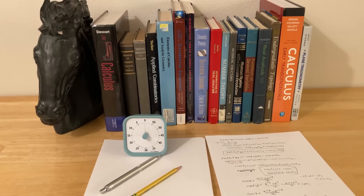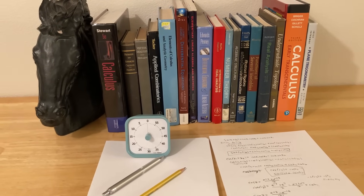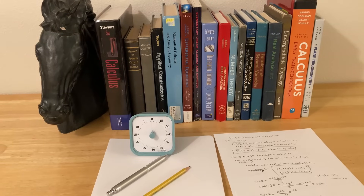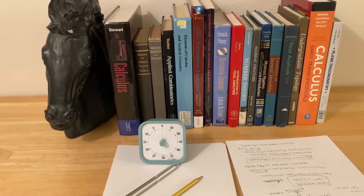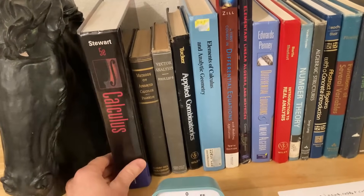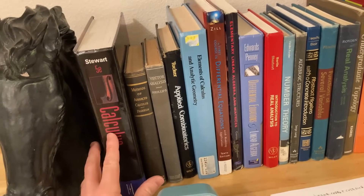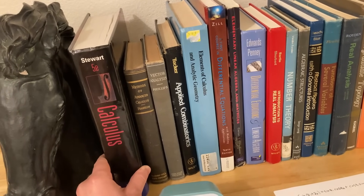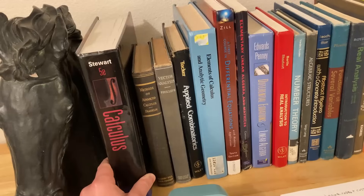One of the great things about self-study is you can study whatever you want. So the next time you have a study session, you can study something completely different. If you didn't like the book you were using, you can get a different book. Math books are so cheap and contain so much information. For example, this book has enough material to teach you Calculus 1, 2, and 3 — in fact, if you took all three courses in college, you probably wouldn't even cover all the material in this book. There's just so much content in a book like this.